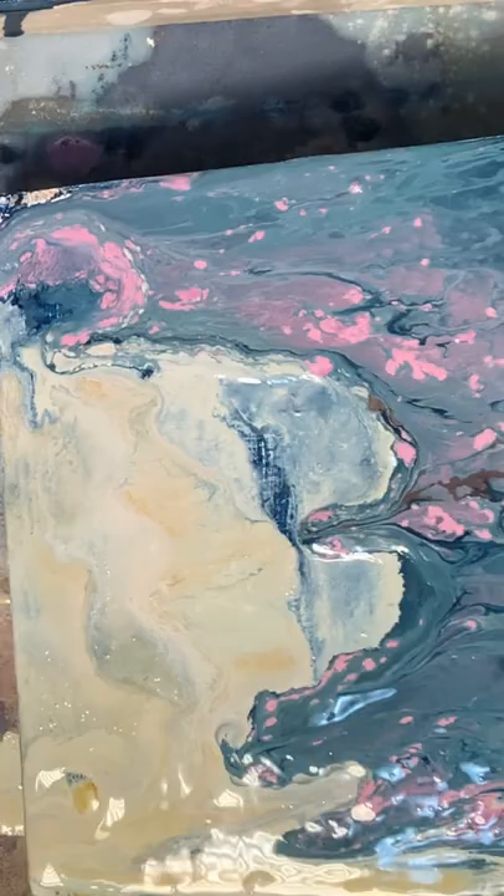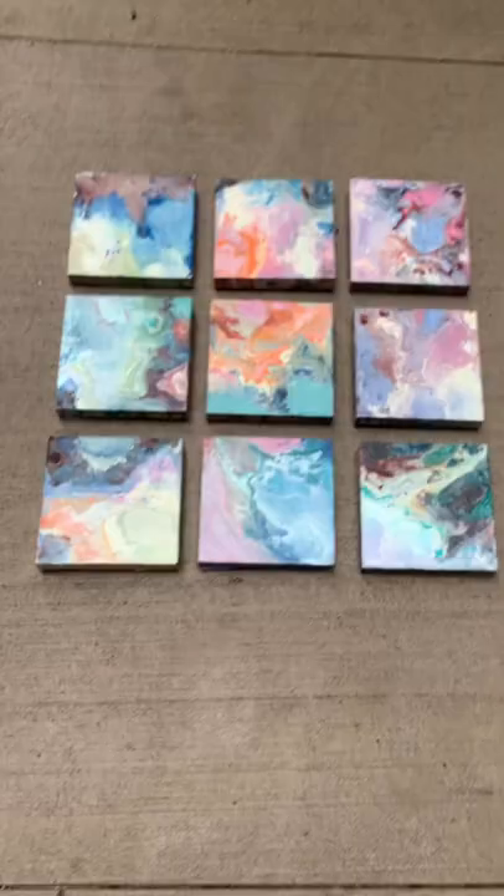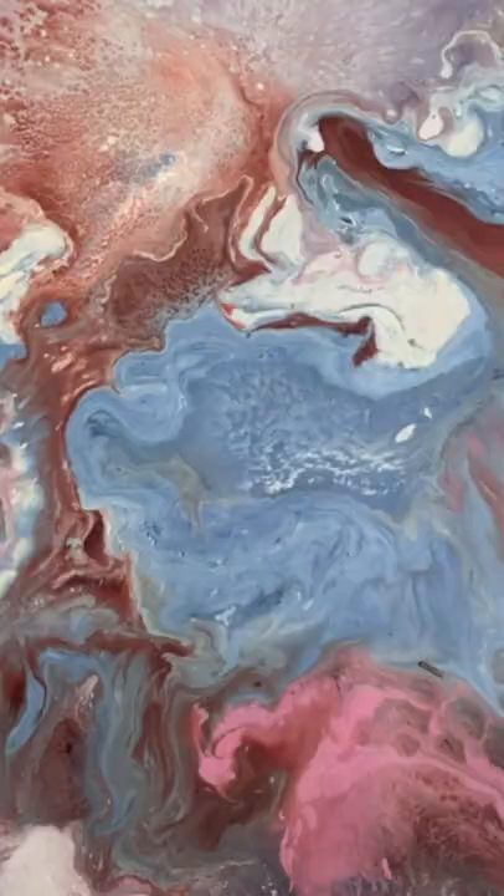After that's applied I heat gun it to get some marbleized textured effects. Here are the finished backgrounds.